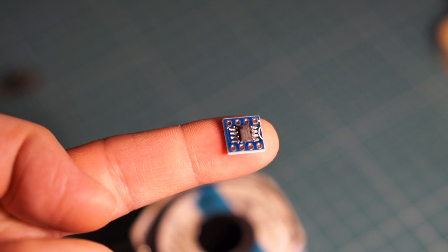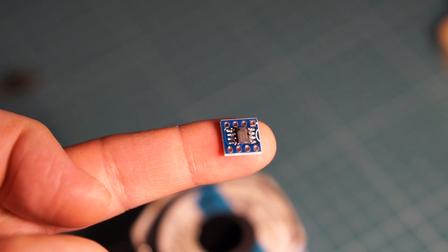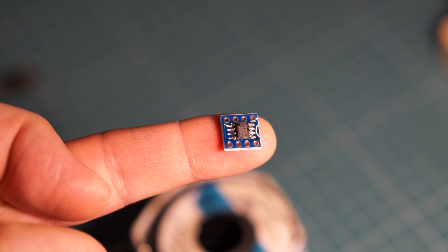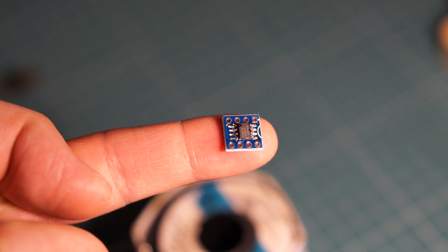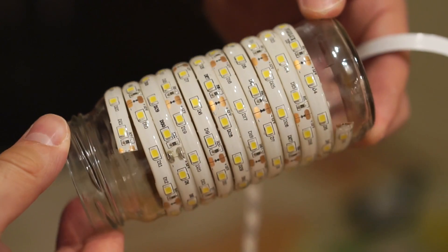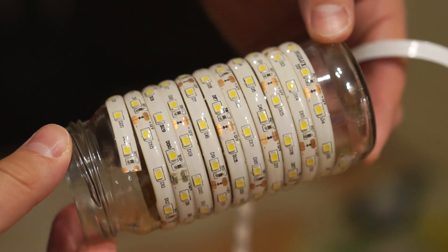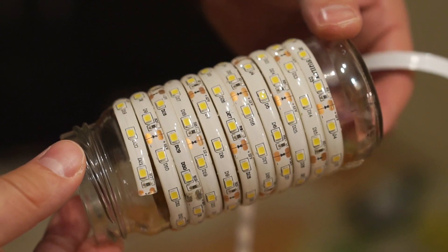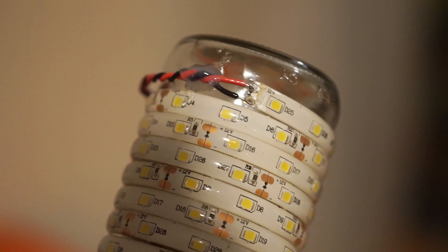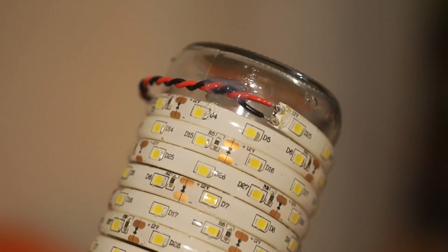Since the chip is super tiny, I had to solder it to an adapter board, which I then soldered onto a perf board. You can easily get these adapters online — they are super cheap. Instead of a light bulb, I used an LED strip that I wrapped around a thin and long glass jar. I wrapped the strip as tightly as possible, and the wires that I soldered to it were also glued to the jar itself for extra safety.